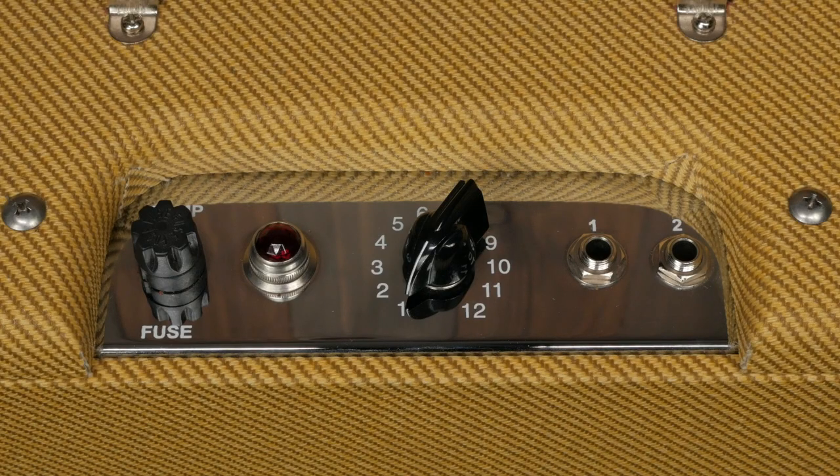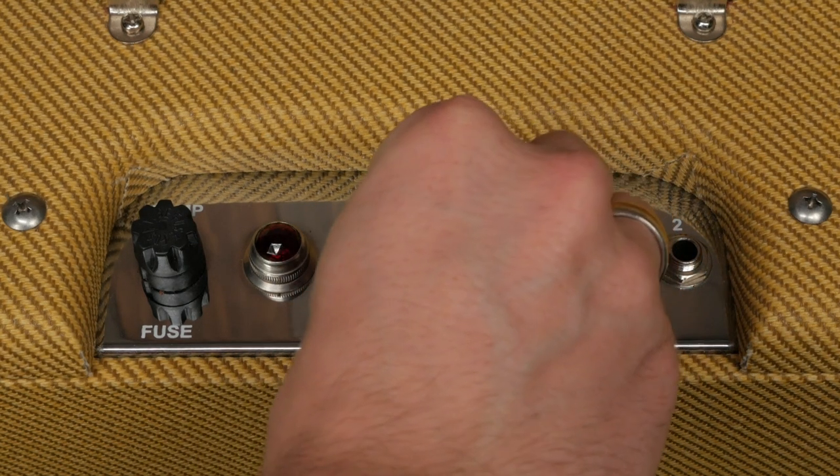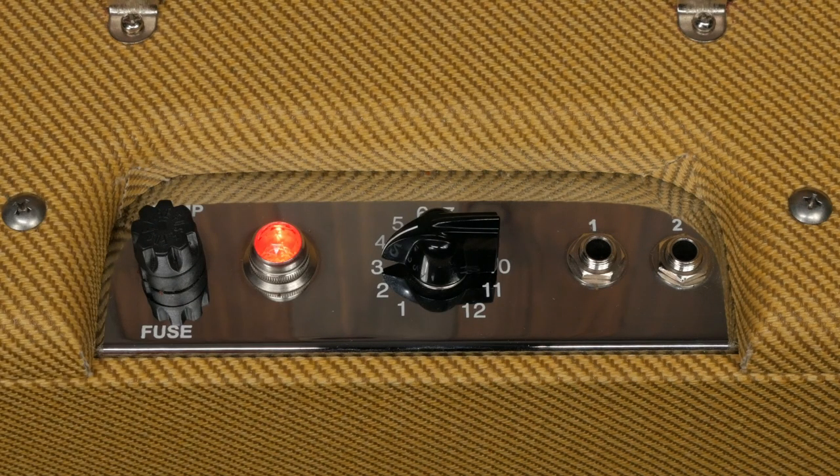The controls on the Champ are as simple as it gets. This amp doesn't have a standby switch, dedicated power switch, or tone controls. The amp is turned on by using the volume pot. It'll click on somewhere between the one and the two. I let the amp warm up for about five minutes before turning it up past the point where it turns on.